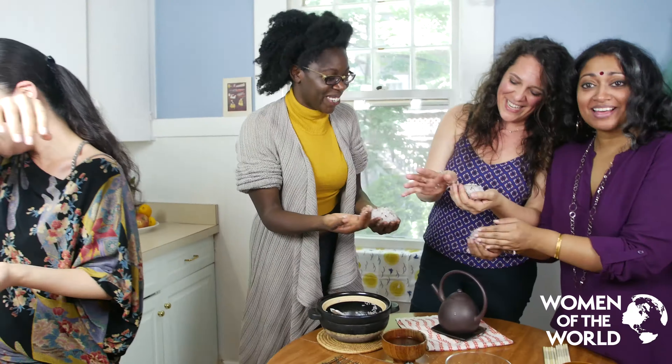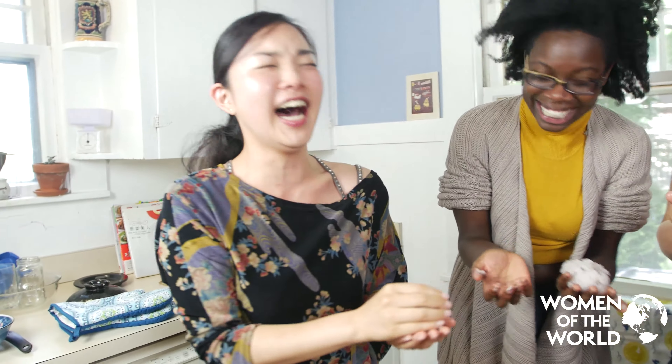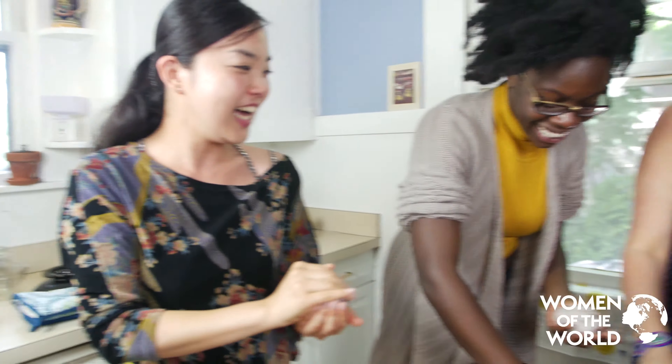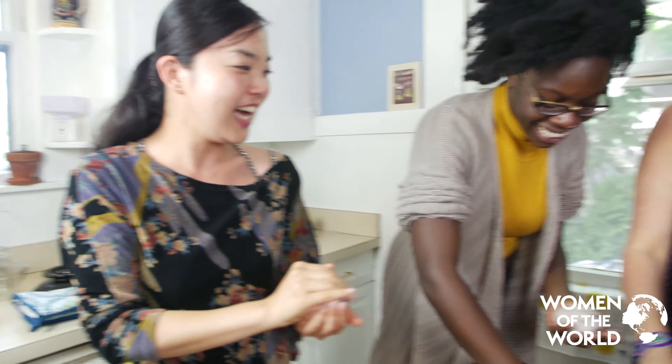Onigiri — it's such a... Rice balls! How to solve an onigiri fail: if I'm having an onigiri fail, it's kind of getting sticky. It's so sticky. Thank you.